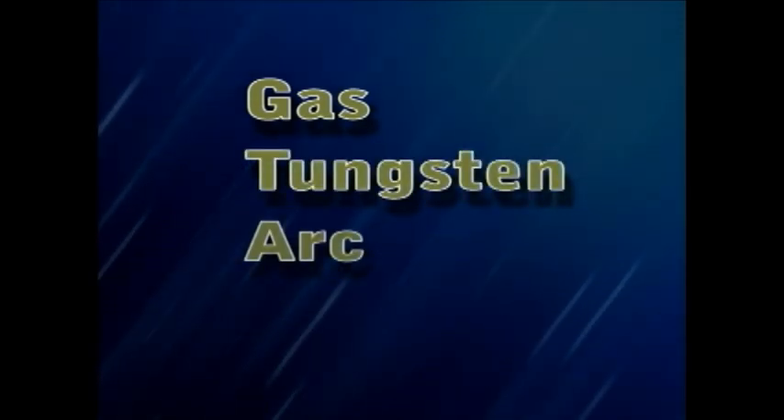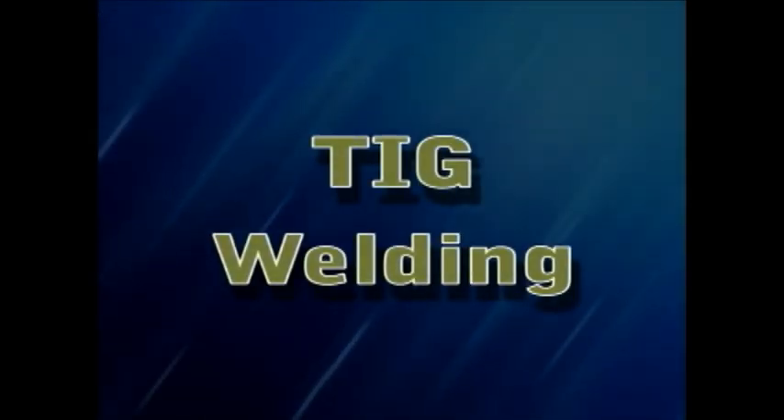Technically it's called GTAW welding — that stands for gas tungsten arc welding — but you'll find that TIG welding is the most popular term today.